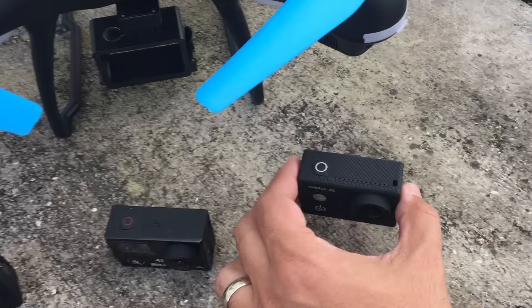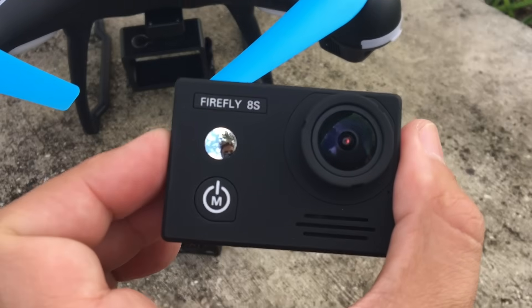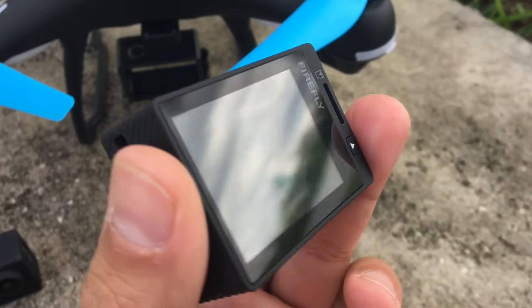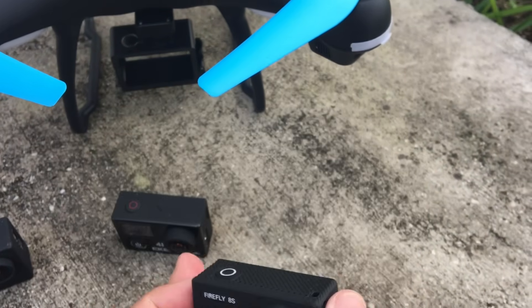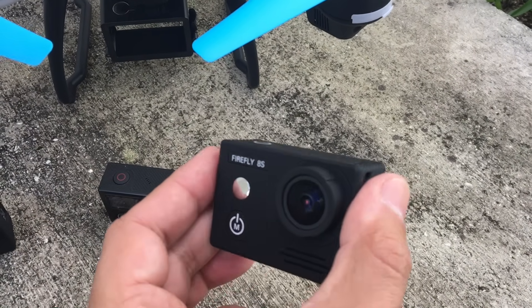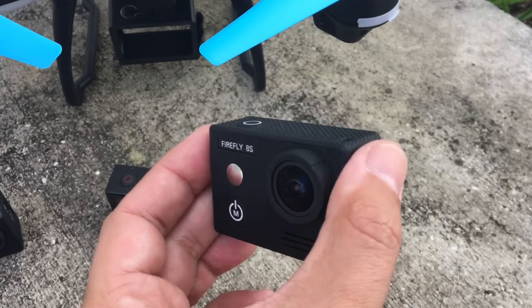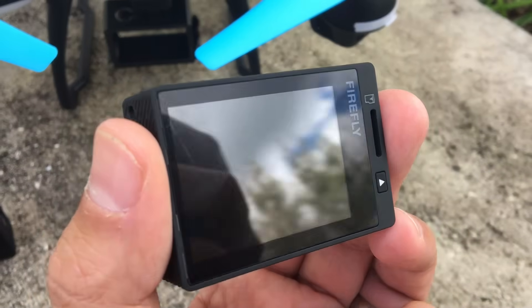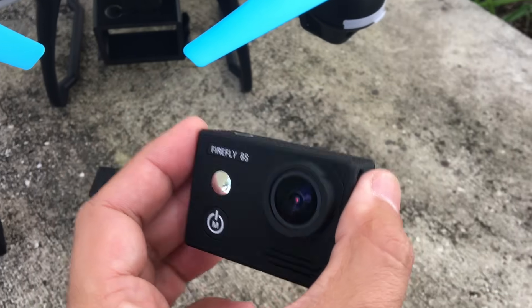Then we're going to take a look at the Firefly 8S. This is very similar in technical specs to the Eken 4K — they both have the Ambarella chipset on it. And this one also has gyro stabilization. So we're going to take a look at that.